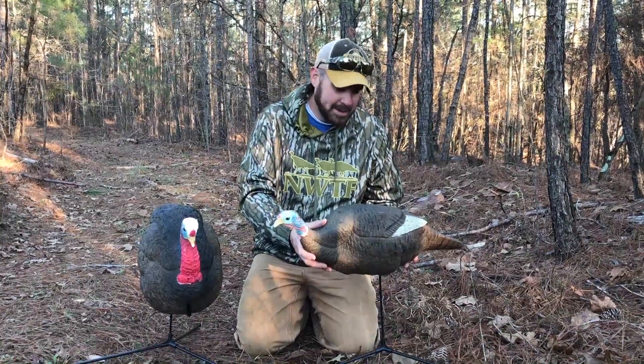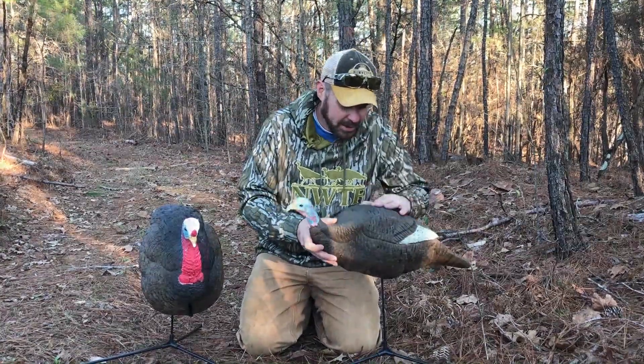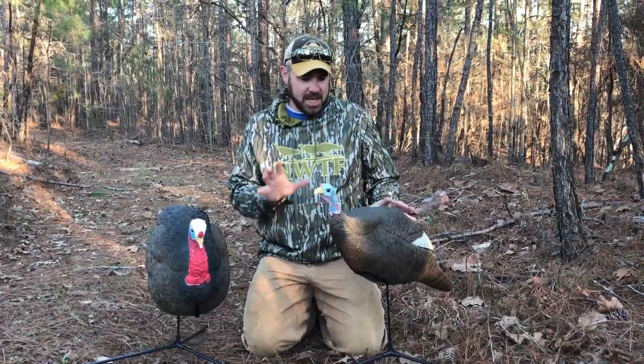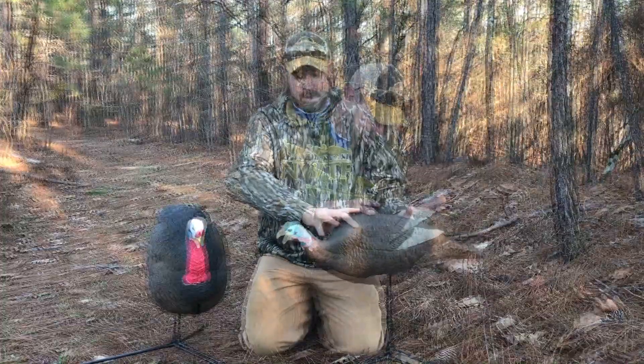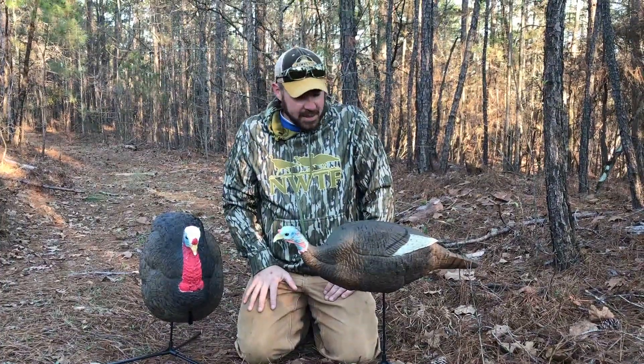The other thing I like about this hen is it's got two positions you can put her in. If you put it on the front position, she's got that upright walking hen position, and if you move it back, it almost moves to a relaxed feeding hen position.